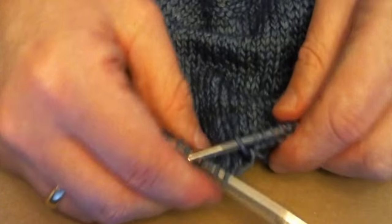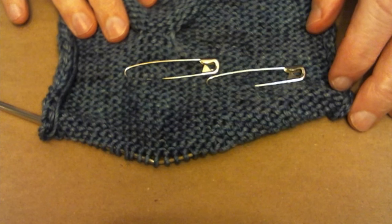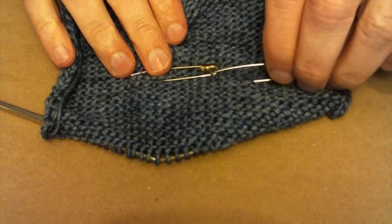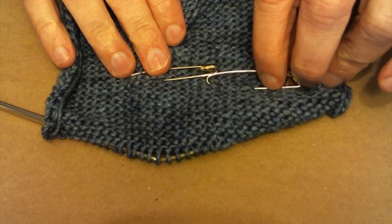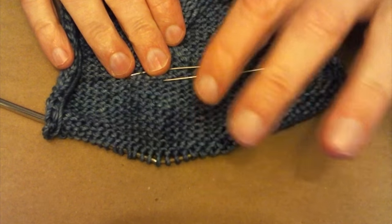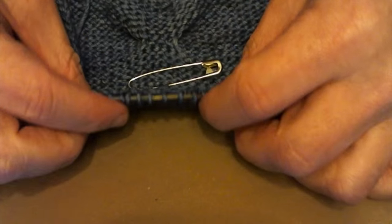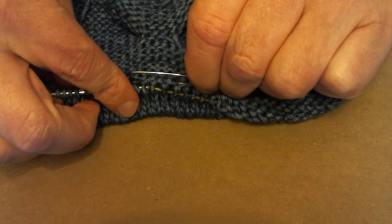I'm going to spare you having to watch me knit for ten rows on a swatch. We're back — what I've done is established this as the initial primary baseline row for the tuck stitch. I consider that the first row, so I've knitted nine more rows, and on the tenth row we're actually going to loop back the fabric and attach it to where those stitches are.